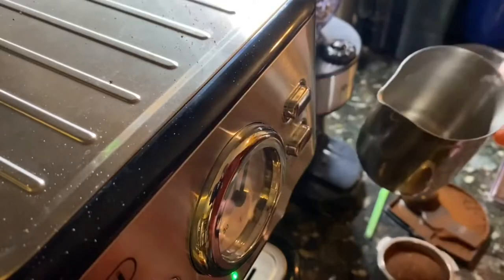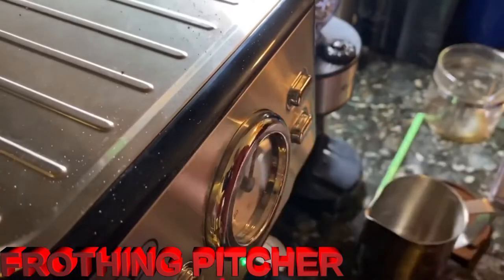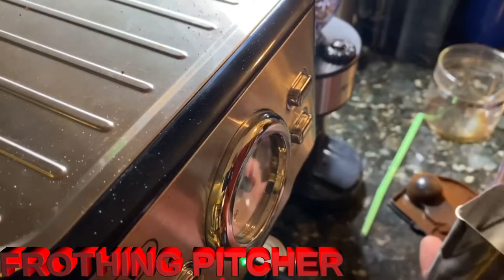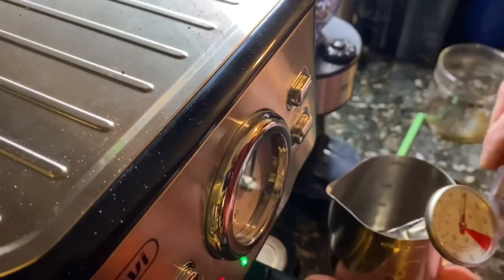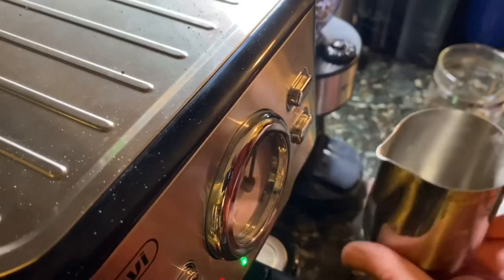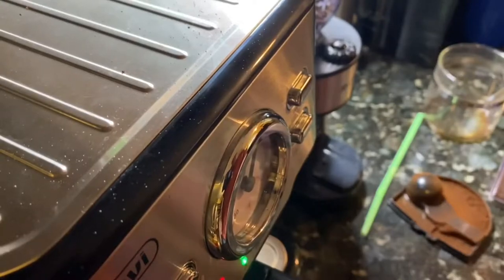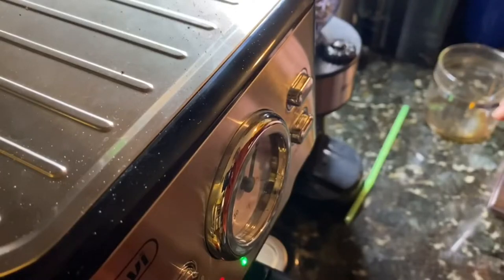I also got the milk frother cup, which I won't be using today, but it is nice metal. You can feel it getting hot when you're using it. It also came with a thermometer, which I haven't used just because I don't have to be that exact for me. But I can feel it get hot and I know the milk is still hot. I'll put links to those down in the comments — I got both from Amazon.